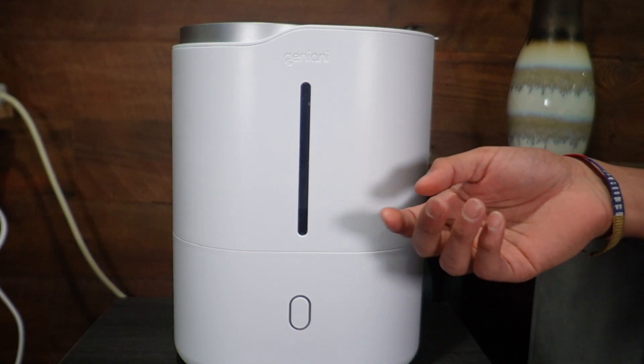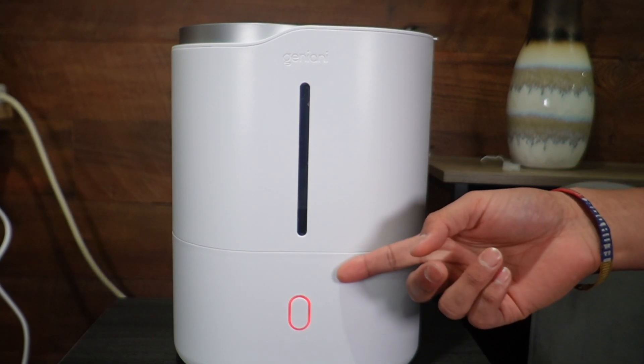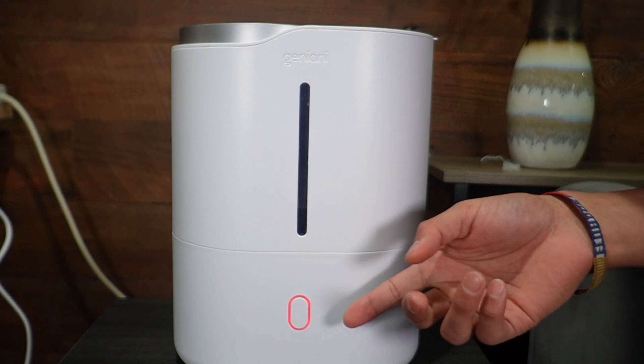Now it's time to connect the plug. When it's connected and turns red, that means it's going to be in standby mode, so nothing's going to happen.